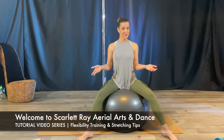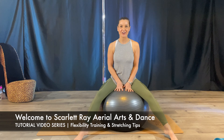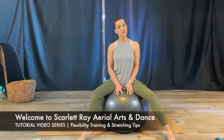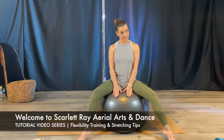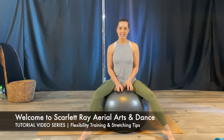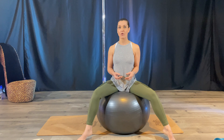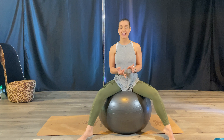Hello loves and welcome to Scarlett Ray Errol Arts and Dance Tutorials. Today we're going to talk about stretching and using the exercise ball. I love using the exercise ball to really focus on some deep stretches for my hamstrings and hip flexors.